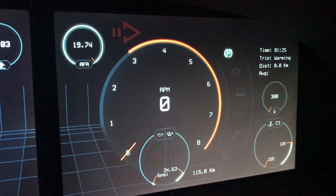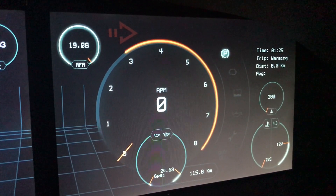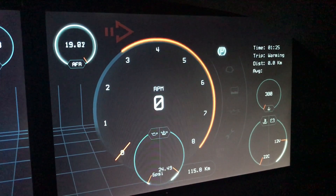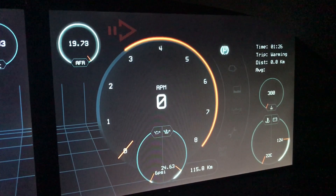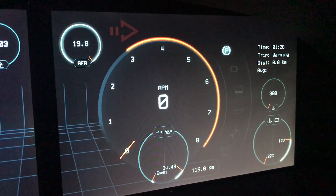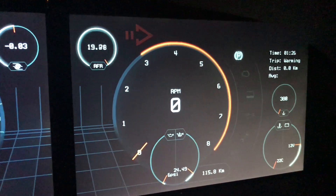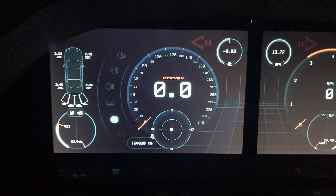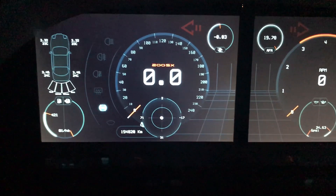We also have the MAF — mass air flow meter — and our clock, trip distance, and the average speed we have made so far. So that's what's on the dashboard, but there is also some stuff here in the central console that I usually don't post too much about.